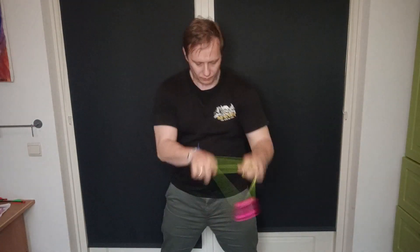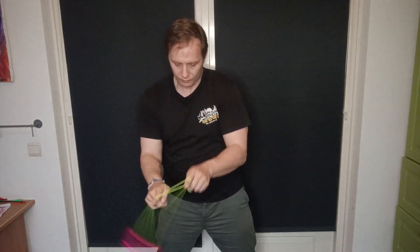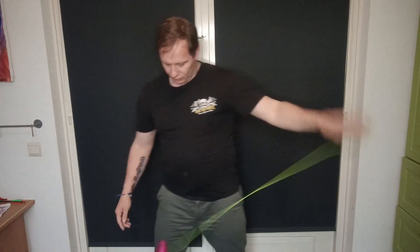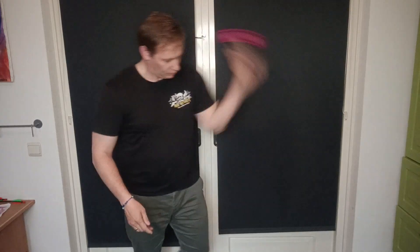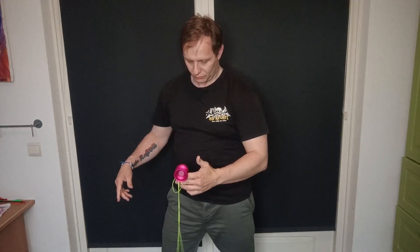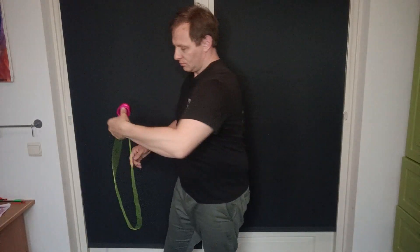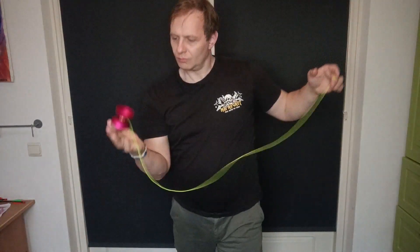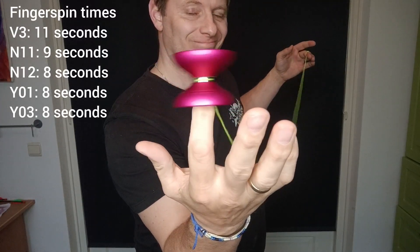This yoyo does very well in the speed combo — it moves fast, it feels light and weightless, and stays nice and stable during the combo. It does excellent on finger grinds — nice and stable and returns afterwards with plenty of power. Same for the snap grind bind. Thumb grinds — it's not great, doesn't have an overhanging lip like the Y01 Node, but once you land it at an angle it's okay. For finger spins it's just okay — not terrible but also not great.